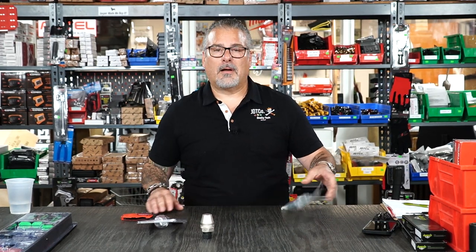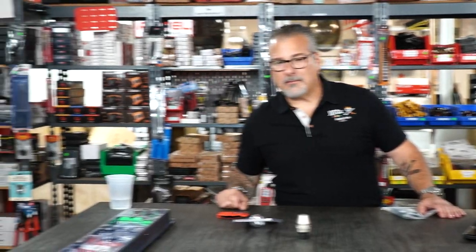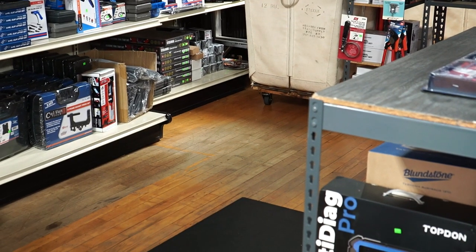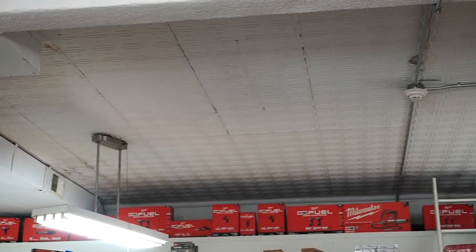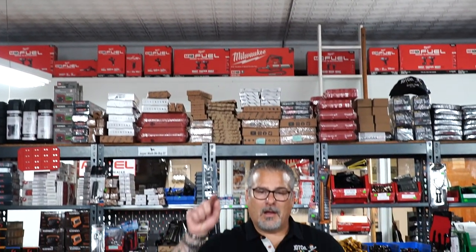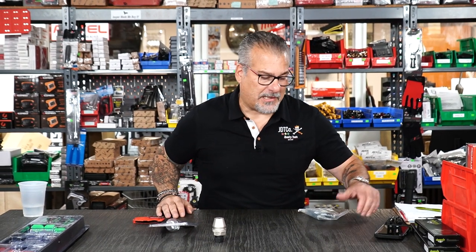It's like an old-school store — no one runs their store like this. Check out the hardwood floor and the tin ceiling — old-school 1940s style.